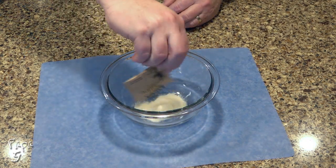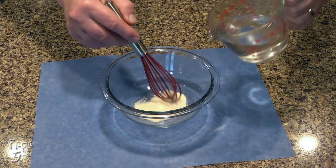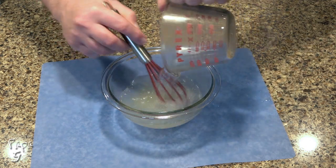Place this in the refrigerator to chill as we work on the rest of the cake. Empty one packet of unflavored gelatin to a small bowl. Whisk in one cup of boiling water and mix until the gelatin is fully dissolved.